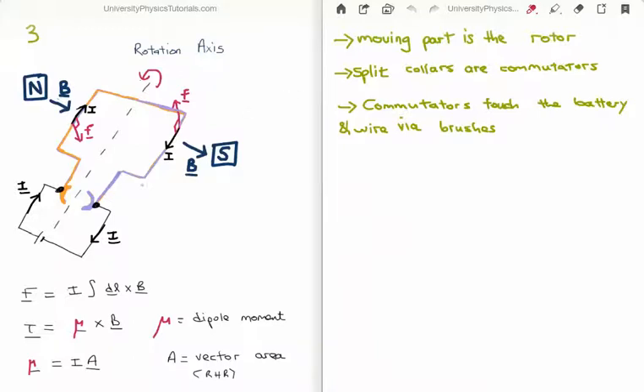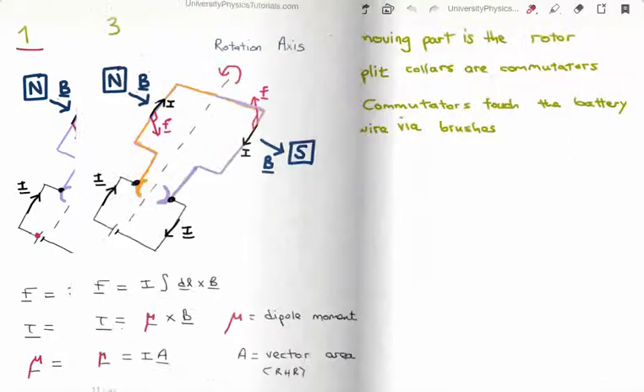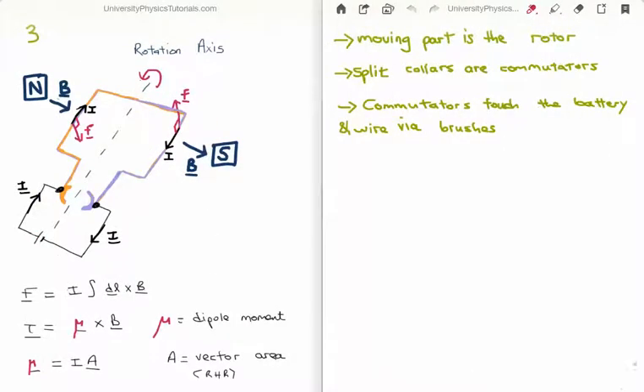Note the colors of the line segments: in the first illustration the purple line segment was on the left, and now it's on the right. But this does not change the direction of the current — that is facilitated through the commutator and the brush. The current is still moving in the same direction through the orange and purple line segments back to the battery terminal, so the torque direction does not change. The moving part is called the armature or rotor, the split rings are the commutators, and the commutators connect to the battery via brushes.